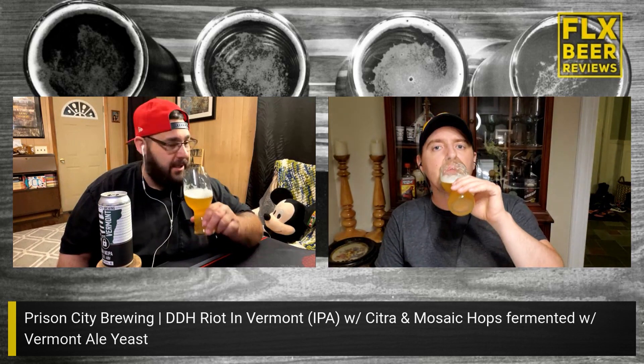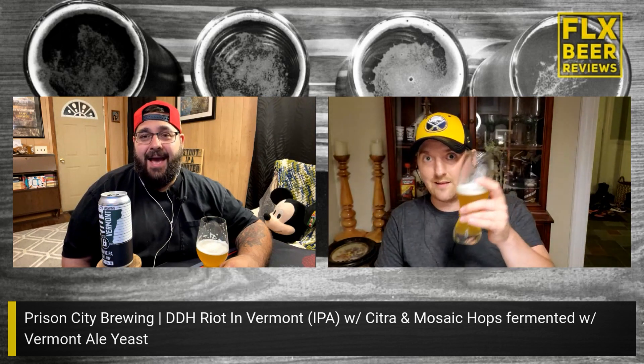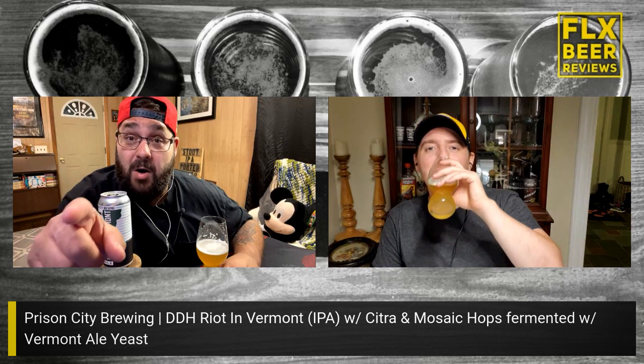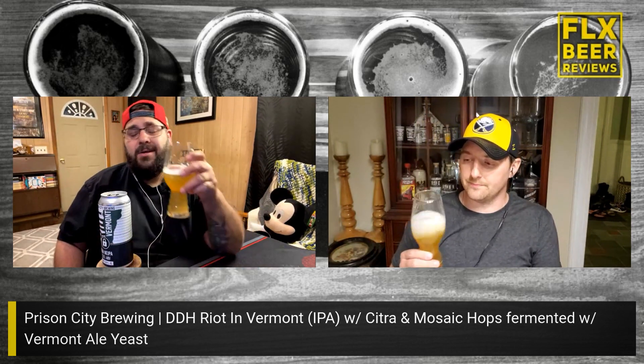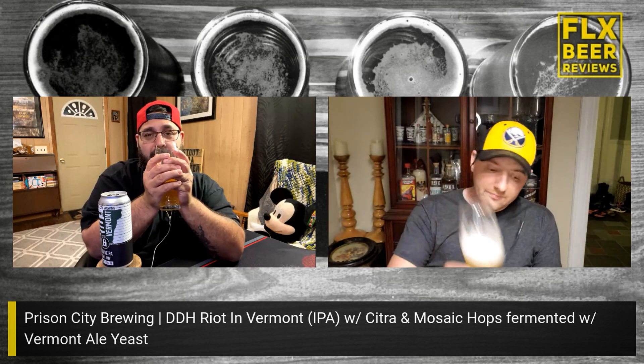It smells clean, but when you drink it the bitterness lingers. I'm getting vibes of that 2017 Dogfish 120 Minute — the whole marmalade aspect. That turned into like a barley wine but had that marmalade quality. This is obviously too crisp to be that, but as it warms up it might do some interesting things, get a little sweeter.